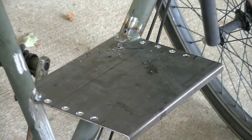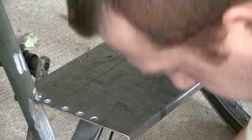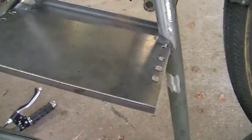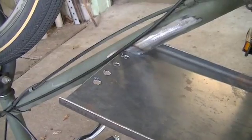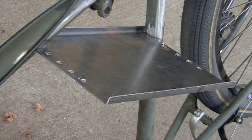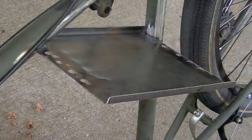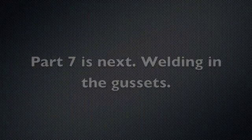We're done drilling the holes. Now we'll just flip the bike over and deburr the bottom side of the plate. Here's the underside — as you can see, there's quite a burr on all these little holes. I'll come in there with a grinder and get that off so we get a nice flat mating surface for our little gussets to weld onto. Let me go get the grinder.